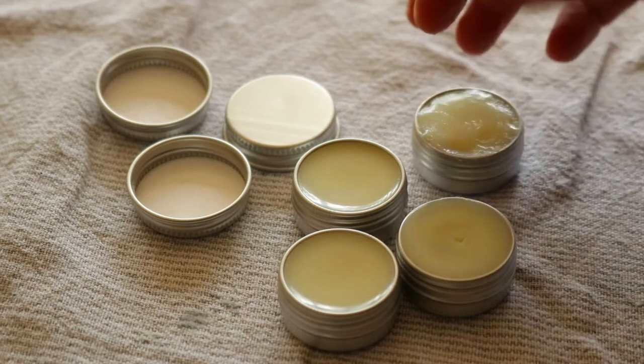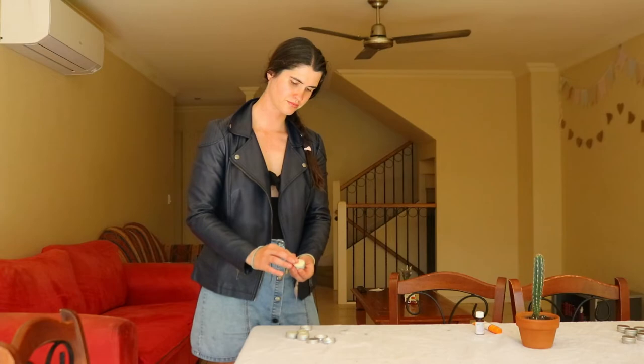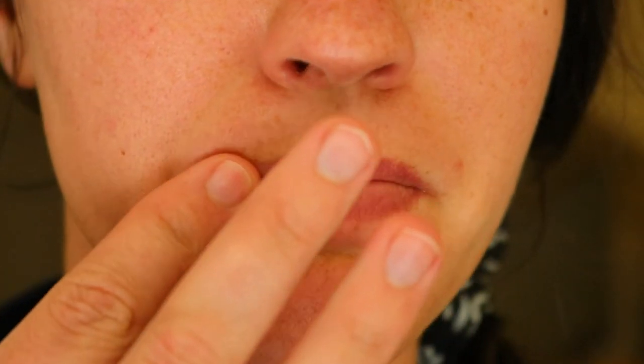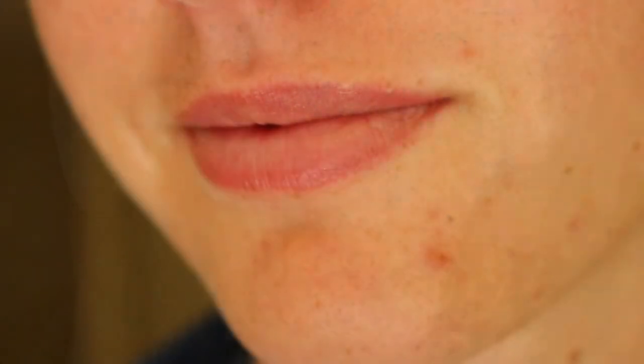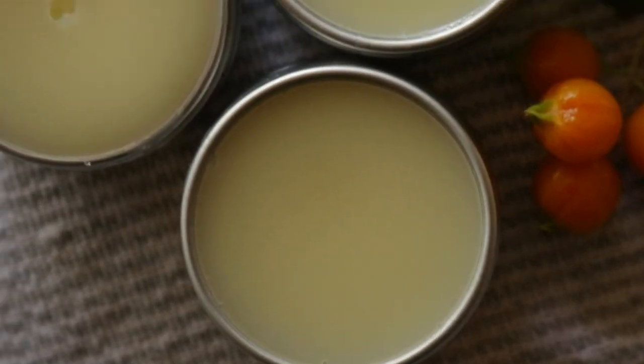I hope you enjoyed this simple DIY tutorial for making an all-natural lip balm recipe for silky soft, smooth lips. Let me know if you try this recipe yourself or if you have another favorite recipe for homemade lip balm — I'd love to hear about it. Thank you so much for watching. I'm sending you big hugs and so much love. Take care and I'll see you soon.